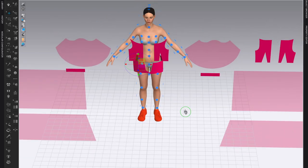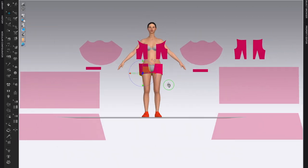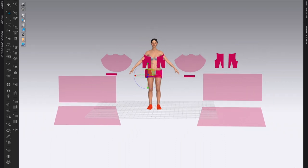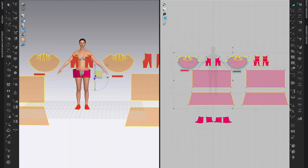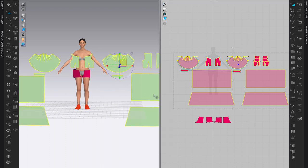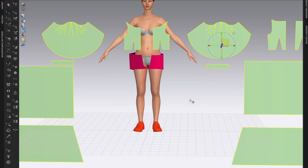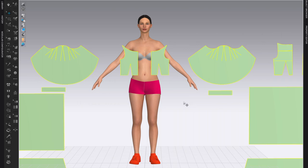Now we're ready to simulate just the pants. First I should deactivate or hide the arrangement points, and then for all the pattern pieces I don't need right now, I'll go to the 2D window, select all the pieces I don't want to work with, and freeze them in space. In the 3D window right-click and choose Freeze — that will keep them in place while I'm simulating just the underwear or short shorts.